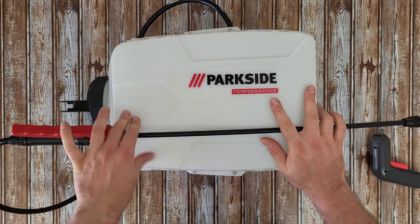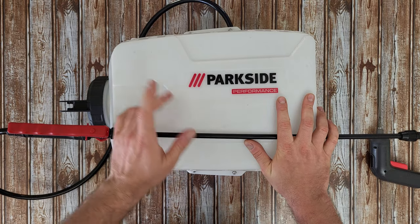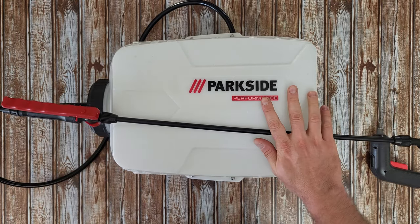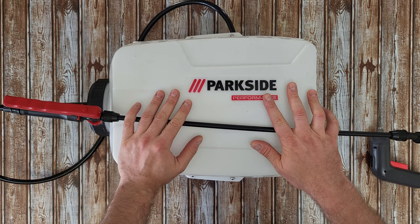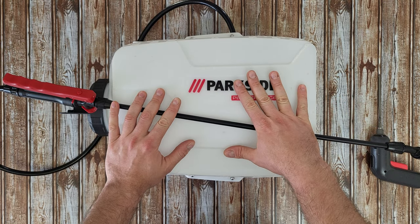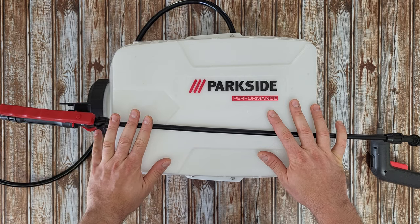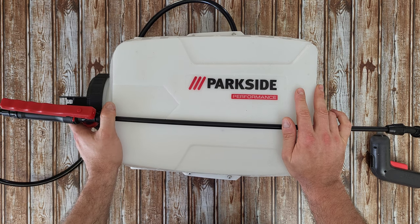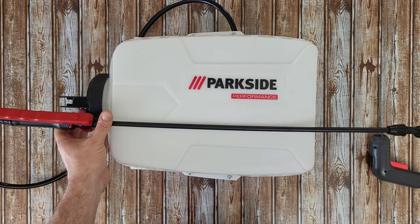That was all about this Parkside cordless backpack pressure sprayer with a 16-liter tank and 20-volt battery power. Now you're smarter - you know how it works, you know what parts it has inside. It takes water with low pressure and gives it back with high pressure. If you want to check out my unboxing, reviewing and testing video for this unit, you can find it at the end of this video. Thank you for watching - please subscribe, share this video, and hit the notification bell because more videos are coming. Have a nice and lovely day, bye bye.